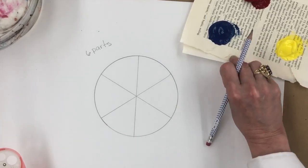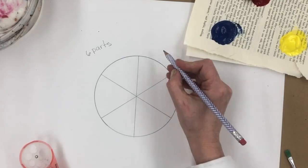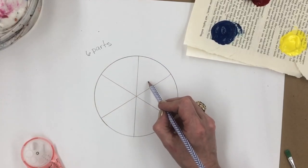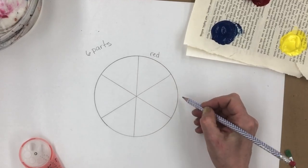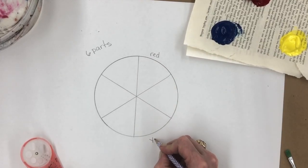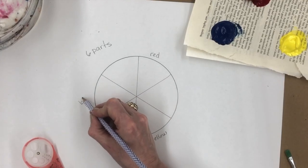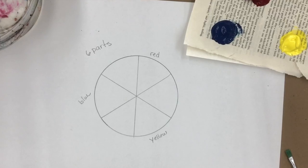Now the next thing I want you to do is label where your colors are going to go — outside the circle, not inside. Red will go there. We're going to skip one and put yellow here, skip one and put blue here. Now comes the mixing part.